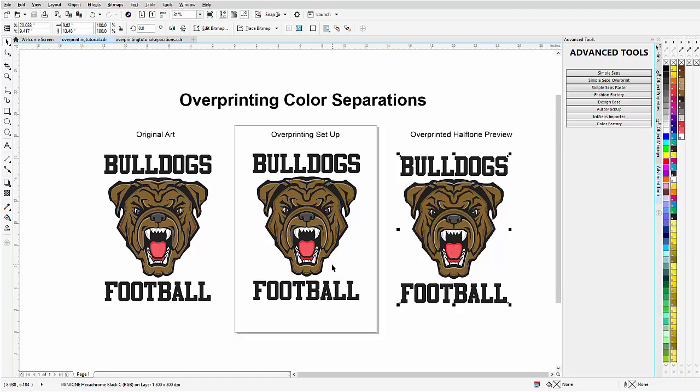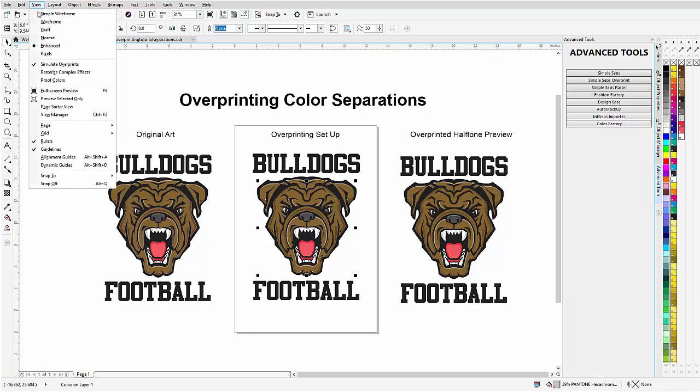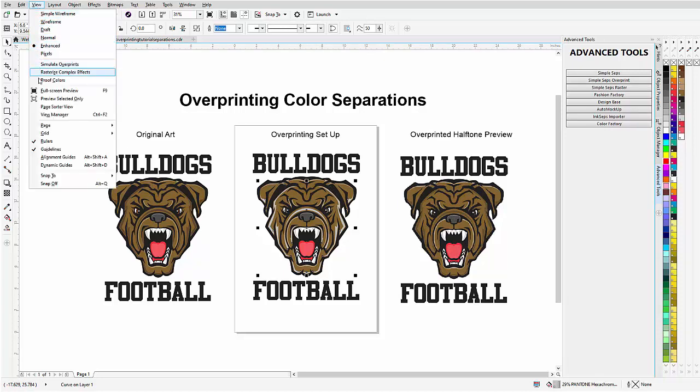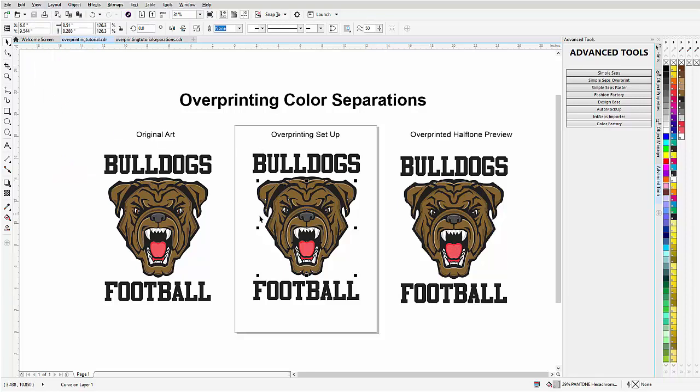This overprint with the black simulates the brown almost exactly. Very often when printing we'll use Pantone spot colors with tints or lower color densities. For example, this is 80% Pantone Red 132C and this is actually 29% Hexachrome Black C. Right now the overprinting is being simulated. If we go to View and turn off Simulate Overprints, we can see the brown color we're using as an overprint. Going back to View and enabling Simulate Overprints shows a simulation of what our overprint will look like, along with the halftone preview.